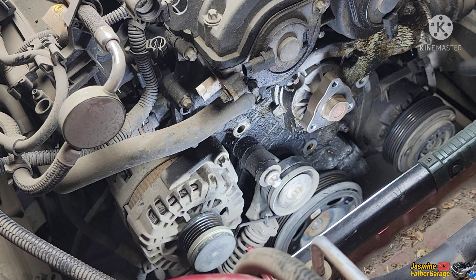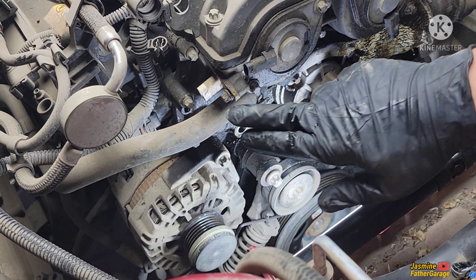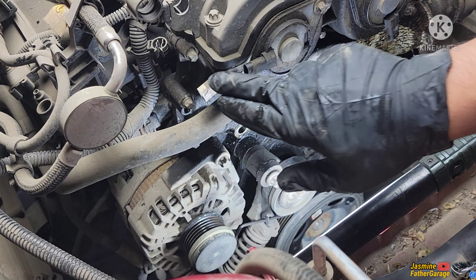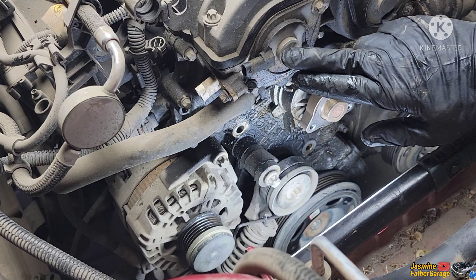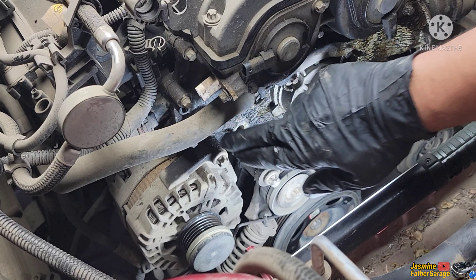Now it's time to install a new serpentine belt, or if you want, you can replace the tensioner as well. Install them in the reverse order and that's it. Thanks for watching — make sure to subscribe, I'll see you again on the next video.